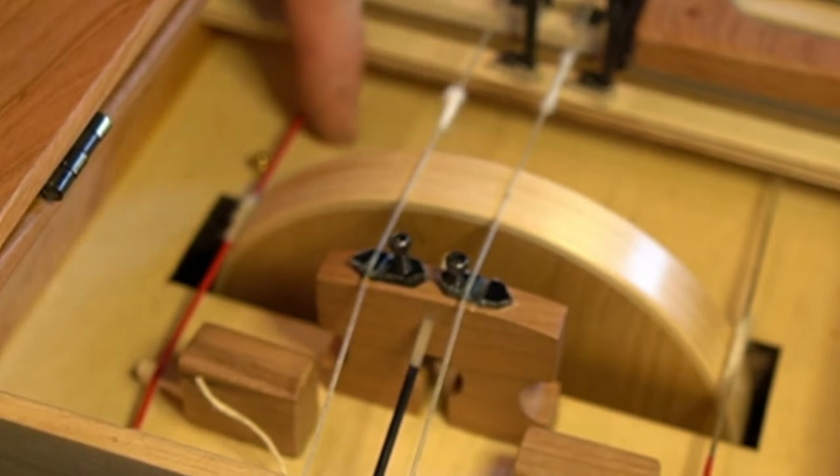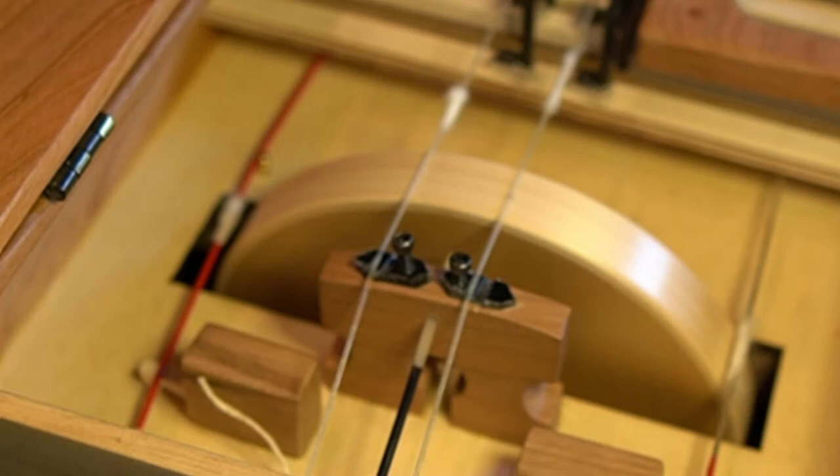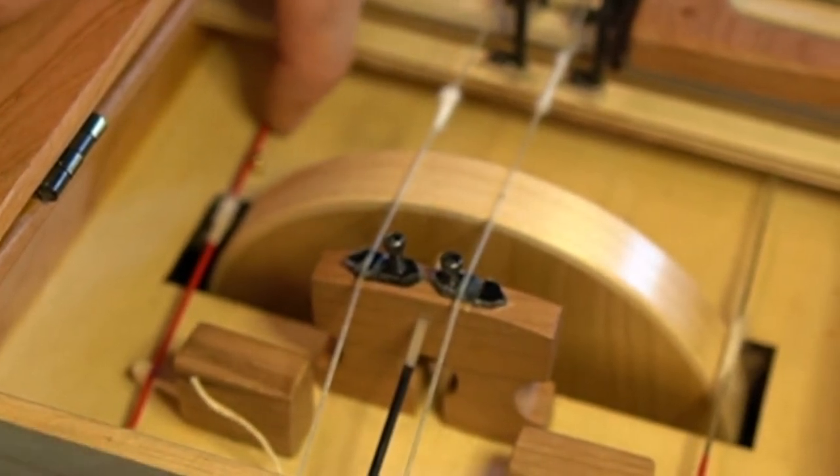Now we're getting a note. To turn it off again, just pull it away and loop it over that brass pin. No sound. So now you know how to turn the string on or off for this model.